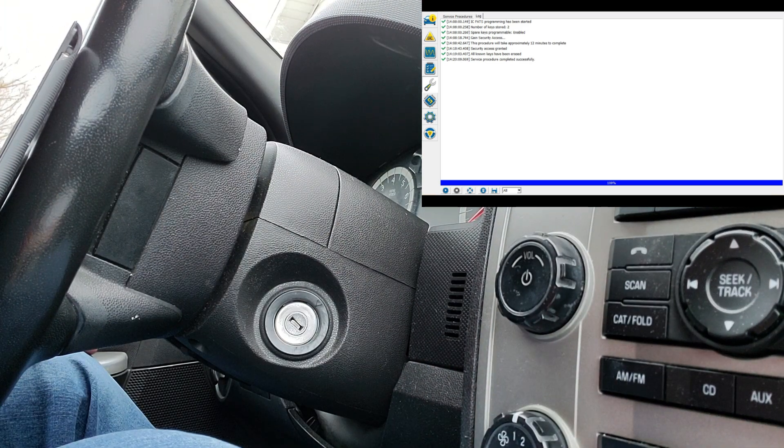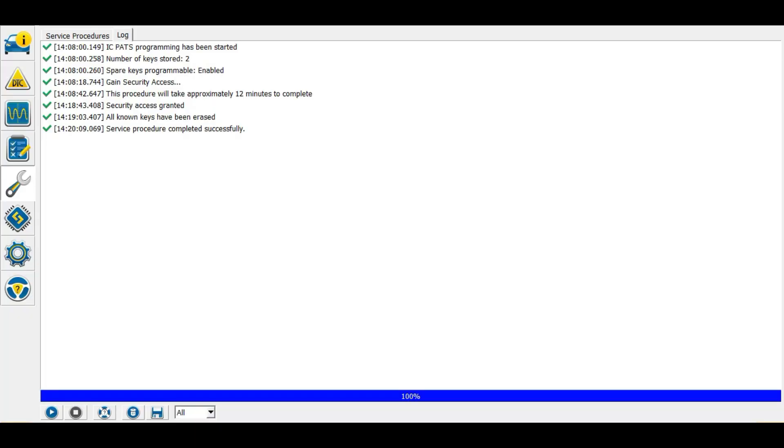You now have two keys that work. Going back in FORScan, it says the service procedure was completed successfully. These are both separate keys — this is not a cloned key like you would get from a locksmith. Locksmiths clone keys by copying the existing key so the car doesn't know the difference. But if you need two separate keys programmed to your vehicle, this is the best way to do it.